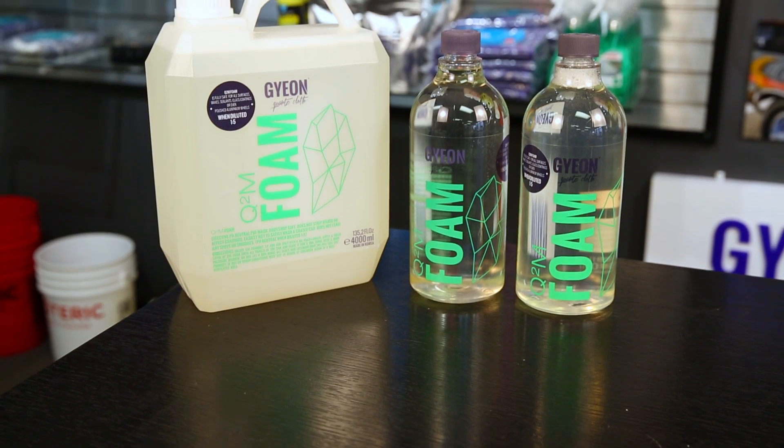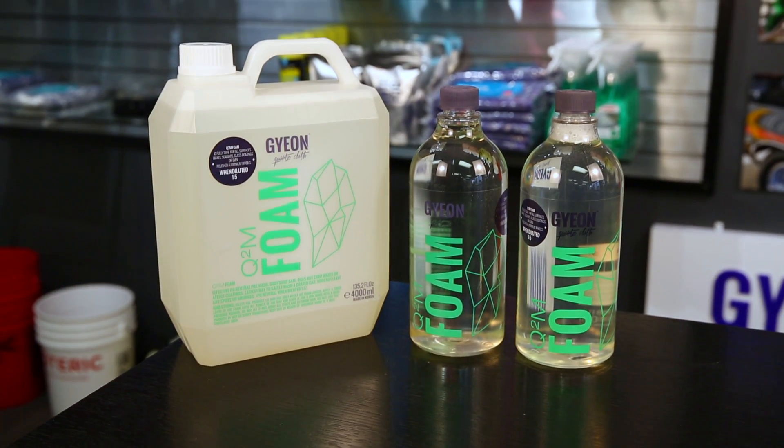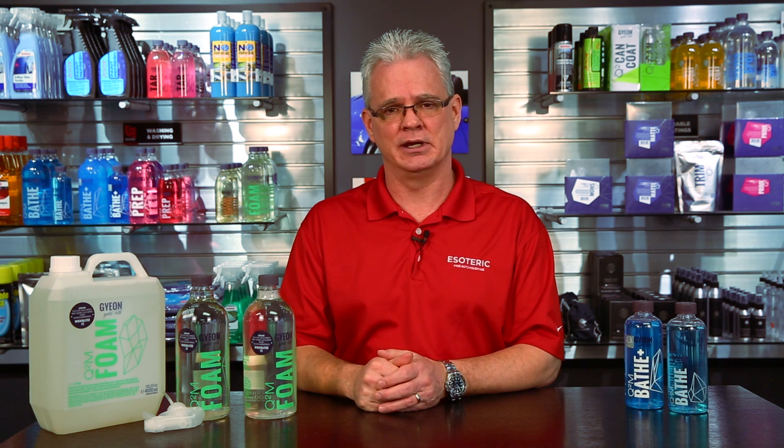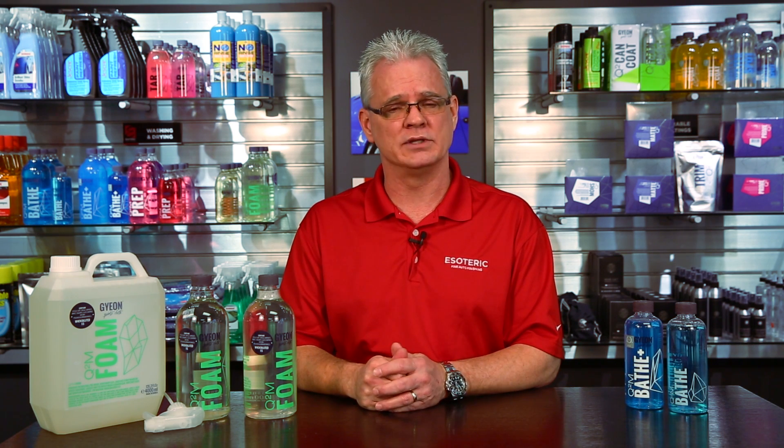It comes in a couple of different sizes. If you're a detailer, you're probably going to be looking for the bigger size. If you're an end consumer, probably look at the smaller size. Gion has made a couple of different sizes depending on what your wants and needs are.